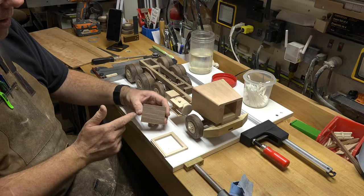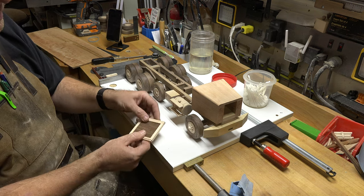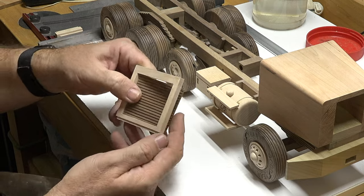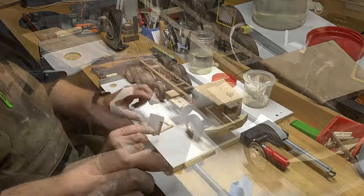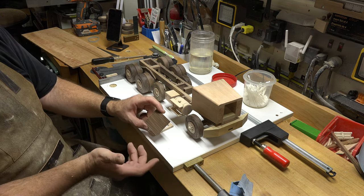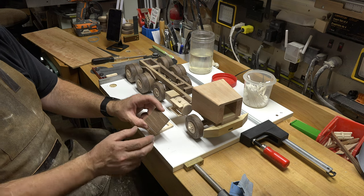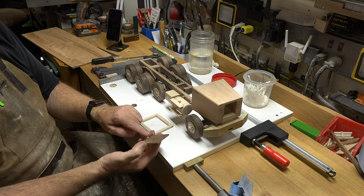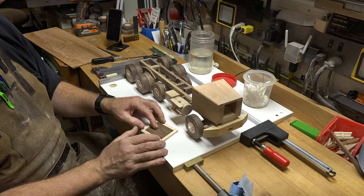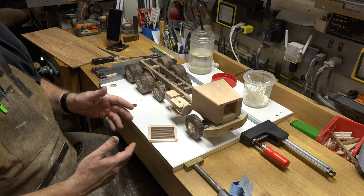It doesn't take very long with some careful measuring and careful setup to get this done. We're just going to place this inside of our grille frame and you'll end up with something like that. Now because this is a little bit on the thin side, I wanted it to be the same thickness as what the original would have been. I'm going to be adding some spacers on the back when I glue this in to raise it up just a little bit. You'll never see the spacers — no one will be the wiser unless they watch this video.